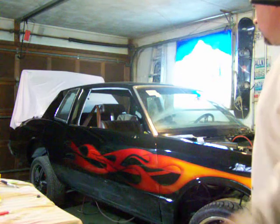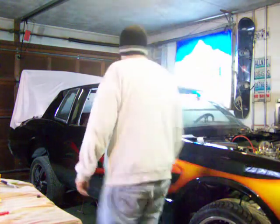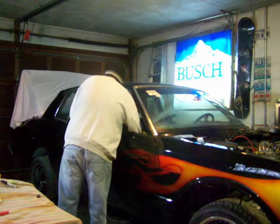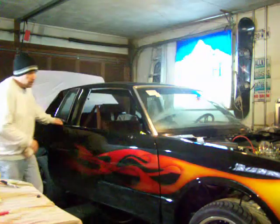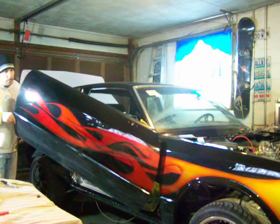Hi everybody, this is Dave from St. Louis, still working on the 87 Monte Carlo with the Lambo doors. Got the clear coat on here, had a problem with the door jack, but as you can see, this works nice and steady now.